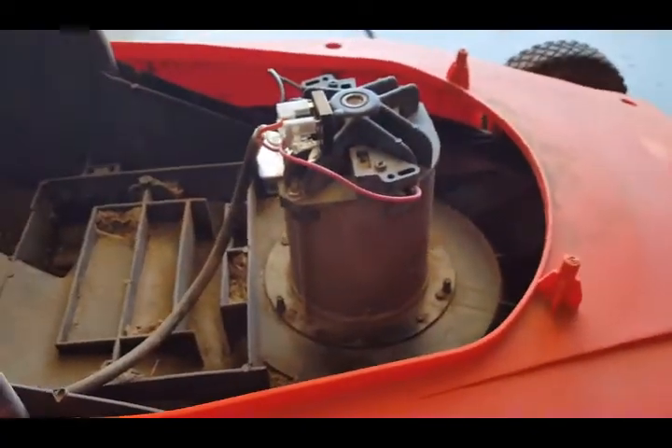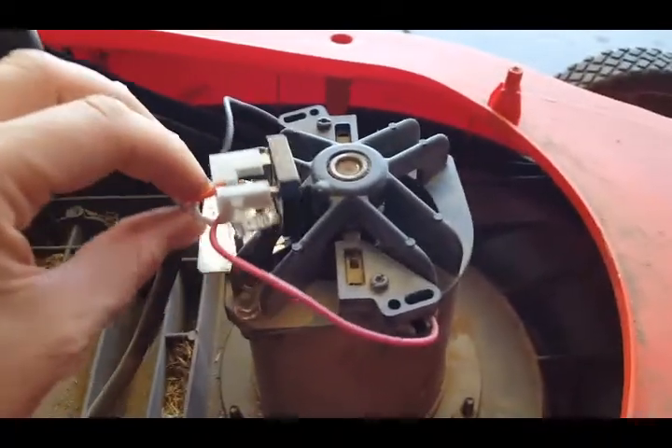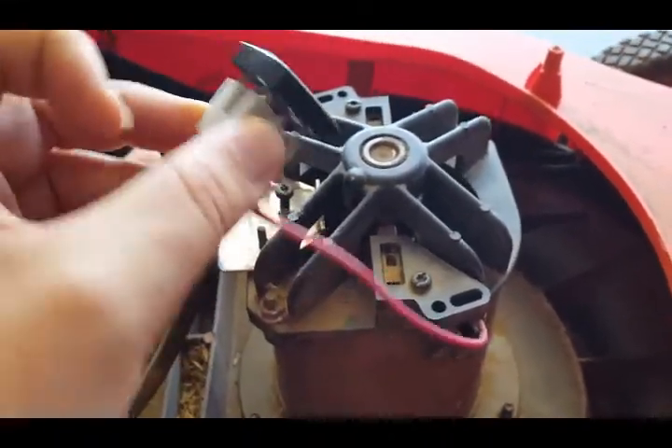Take off this cover — it's just two screws holding it. This is the inside of what you will see. The next thing that people usually seem to blame for the problem is this component right here.